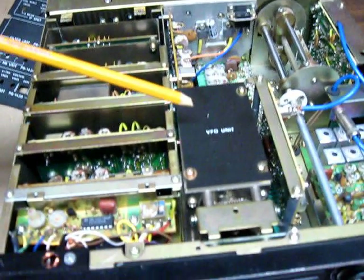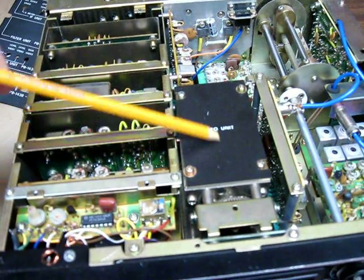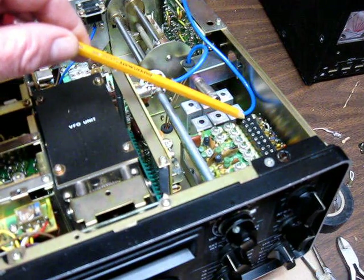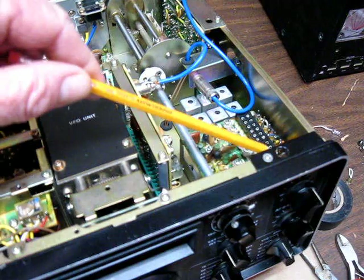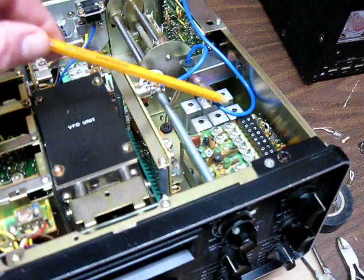You can see we now have the VFO unit — the internal VFO unit. And then if you flip over here and look, we've got crystals. You can plug in crystals on the front for fixed frequency. This is still another feature carried over from the FT-101.